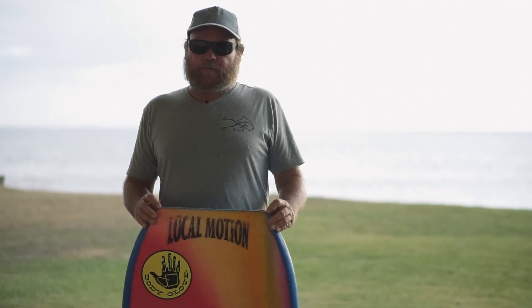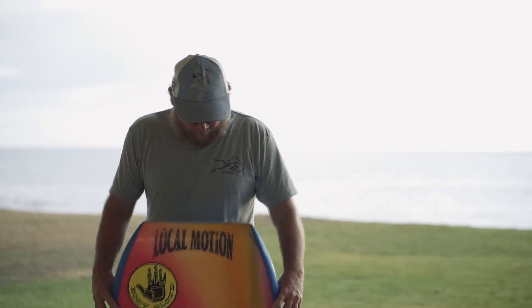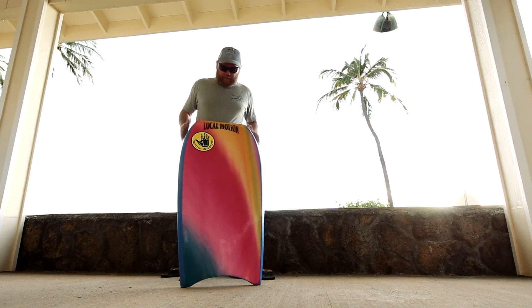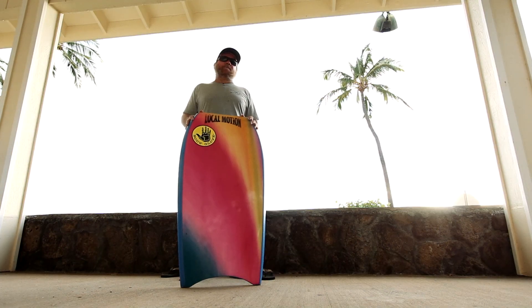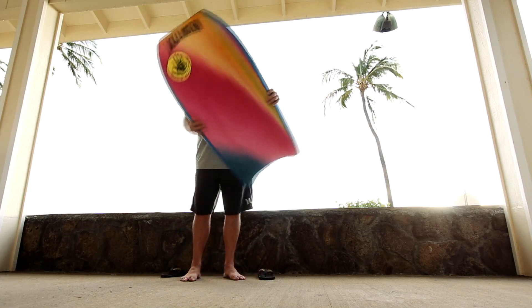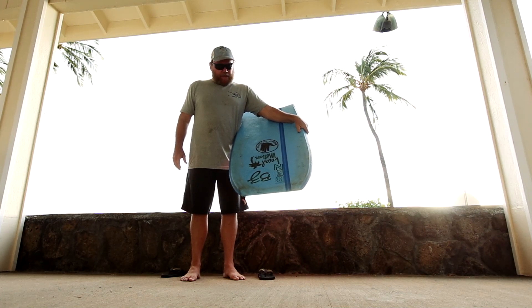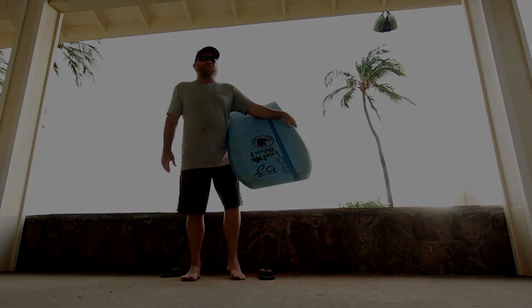They worked really good in big waves, especially when it's big and choppy. The 112 template is one of my favorite templates right now. It's similar to what I'm making the T30 out of — an R-Cell board. From the Locomotion days. This is a good board.